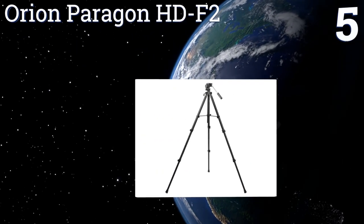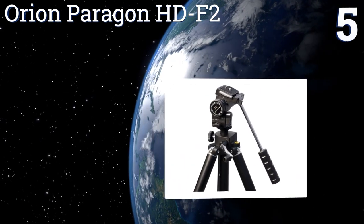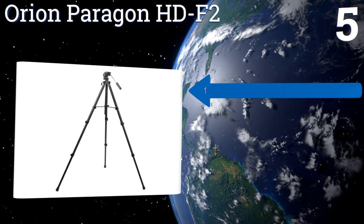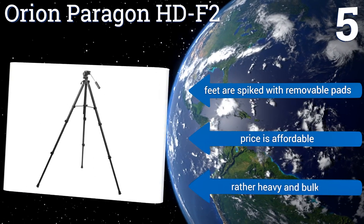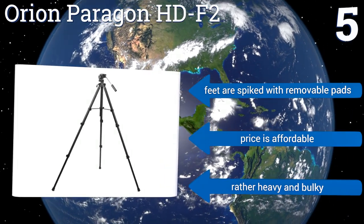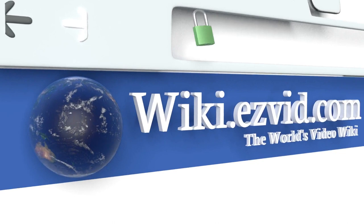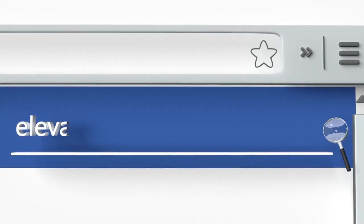Coming in at number five on our list, whether it's binoculars, spotting scopes, or cameras that need supporting, the Orion Paragon HDF2 will not disappoint. Each of its legs is triple braced to its center elevator mechanism, while its two-way fluid pan head allows for both smooth and controlled motion. Its feet are spiked with removable pads and the price is affordable, but it is rather heavy and bulky.